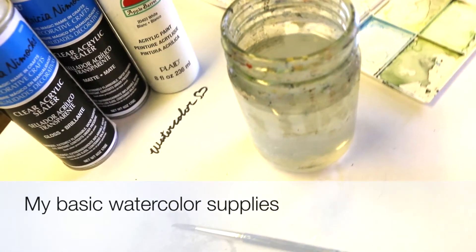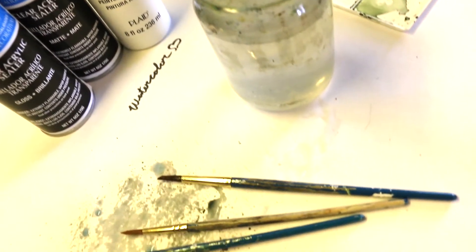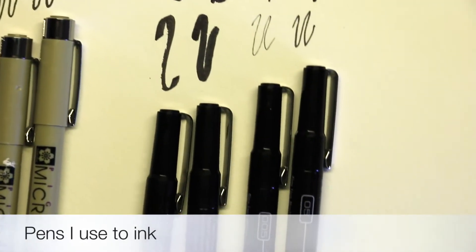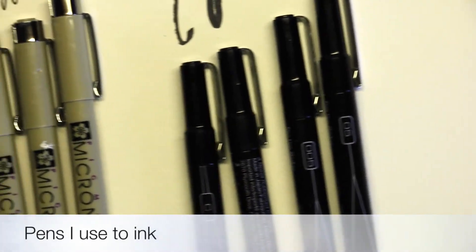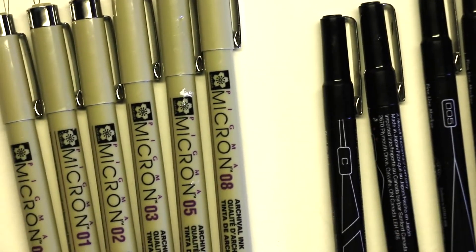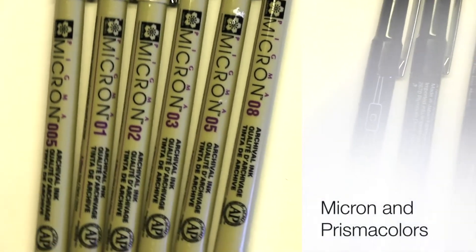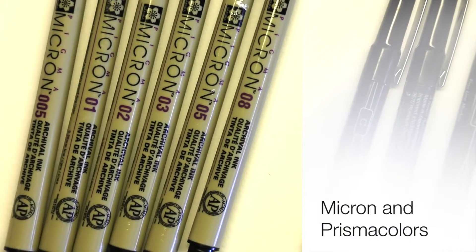Hi guys, this is Kenz and welcome to this video. I'm basically just going to be showing you guys my basic watercolor supplies. I'm just giving you guys an idea on how I do my artwork.